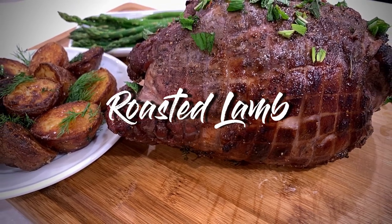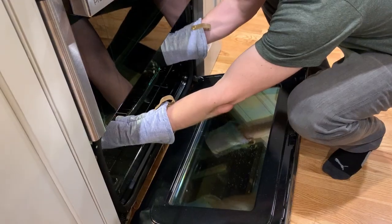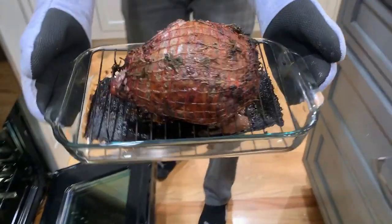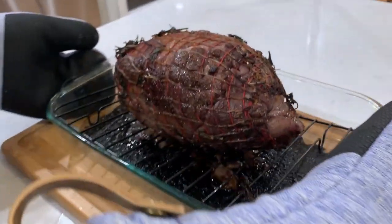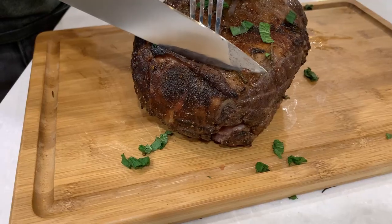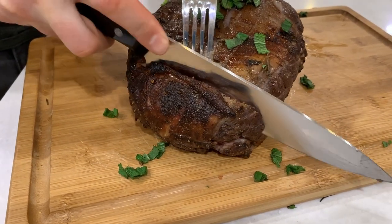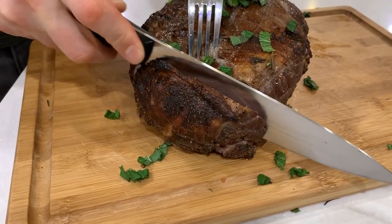Hi there, and welcome back to Pinch of Cooking. Today we're getting ready for Easter with this delicious roasted leg of lamb recipe. I will show you how to marinate it with pomegranate juice, herbs, and garlic, and then roast it to perfection. I have been making this recipe for years and every time I make it, it comes out amazing.